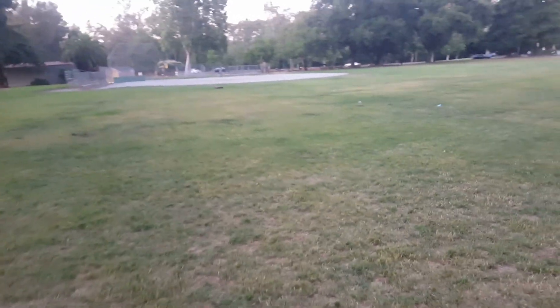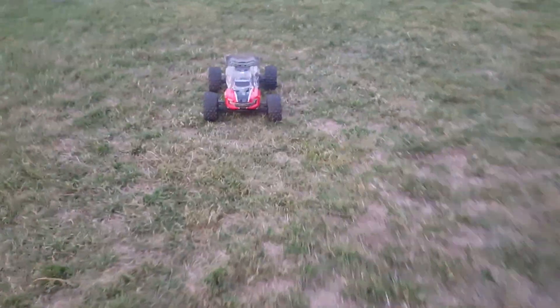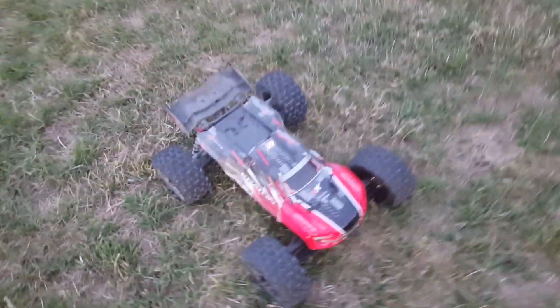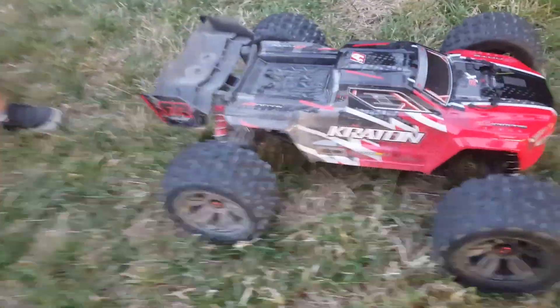Battery life — I'm getting about 20 to 25 minutes on the two 3S LiPos. I'm not too sure if it's better to run two 3S LiPos or one 6S LiPo. I would love your guys' feedback on that — like I said, this is my first 6S truck, so I'd definitely like to hear your input.